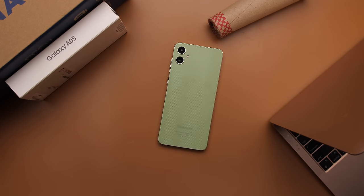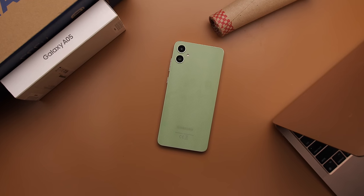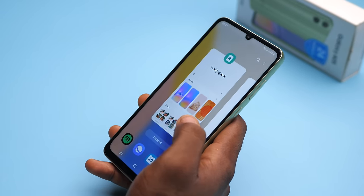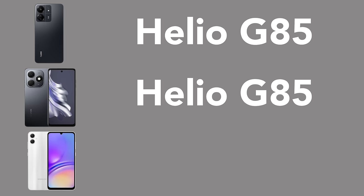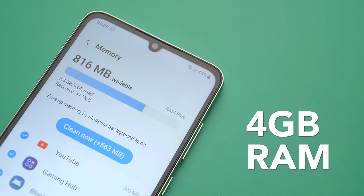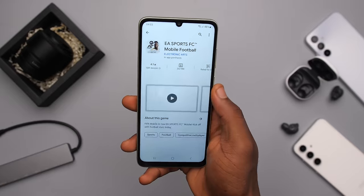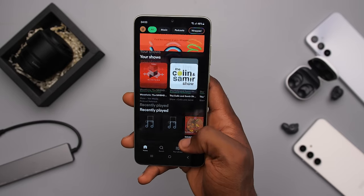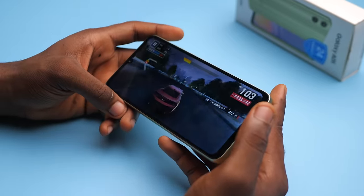The number one reason why the A05 feels like a much better phone is the processor they went with — the Helio G85. Even though it's a pretty old processor, for this $100-ish price point it's actually pretty good. The Redmi 13C and the Spock 20 both came with the G85, so Samsung going with the same chip feels like a good choice and an upgrade from the Helio P35 of the A04. You would get reasonable, noticeably better performance — the phone feels smoother, apps open faster, and gaming is better.